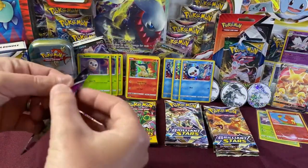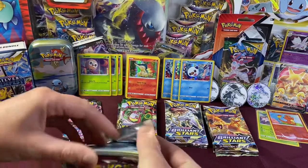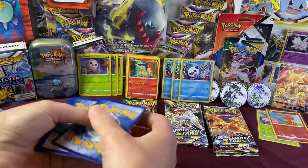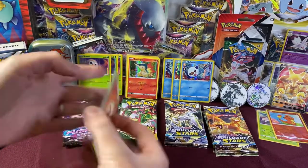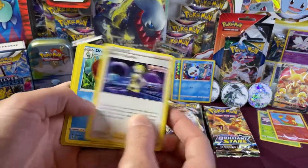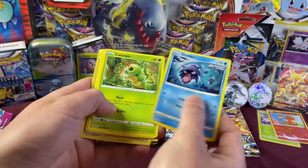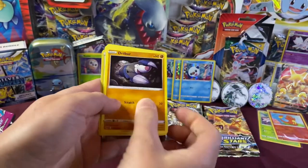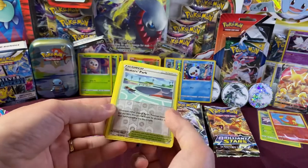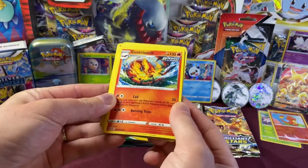Here we go with Fusion Strike pack one. Guess the energy — Fire! We have Elesa's Sparkle, Dreadnaw, Shaymin, Shellder, Caterpie, Drillbur, Sneasel, Buneary, Skater's Park Reverse Holo — nice! And a non-holo Centiskorch. All right, next pack.